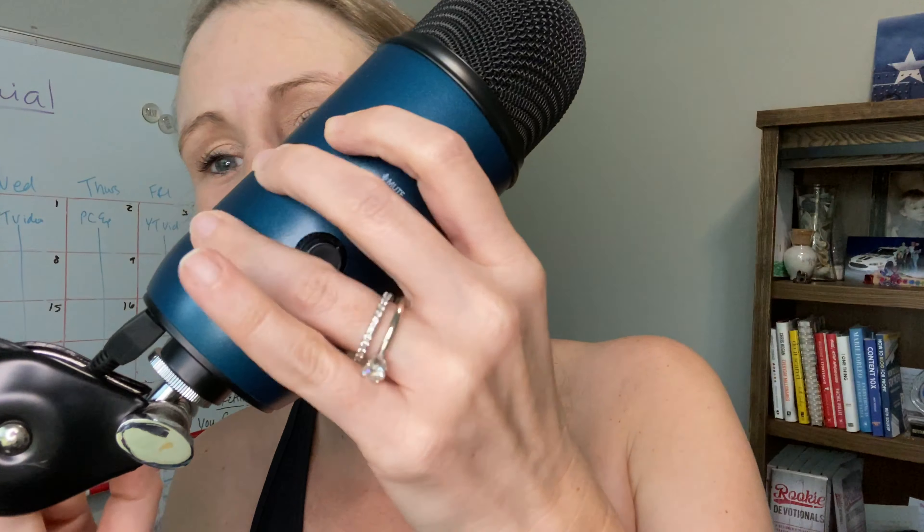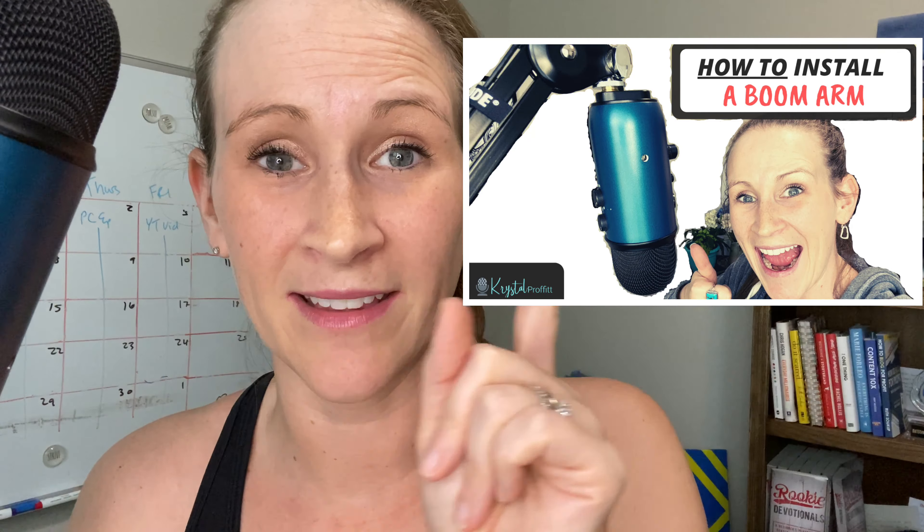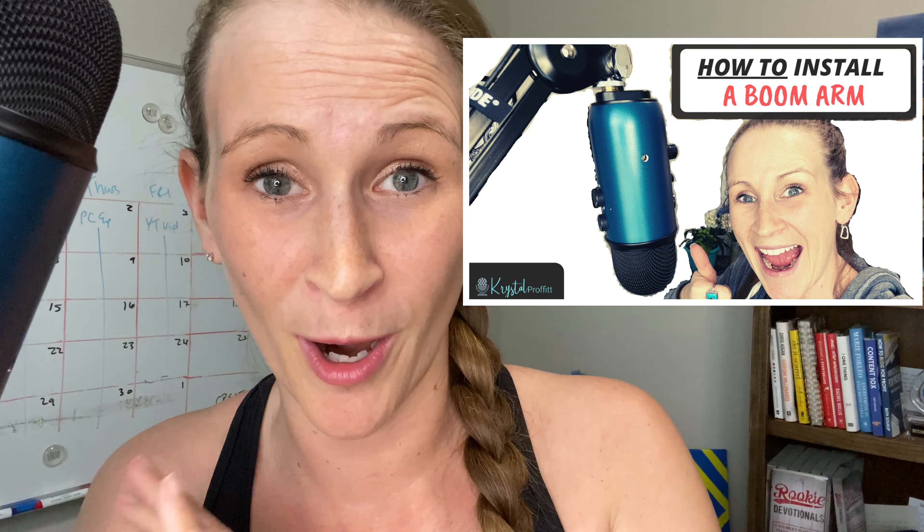Hey y'all, Crystal here today, and I'm going to show you how to set up a Blue Yeti microphone. I've had this for about a year and a half now, and I love it. It's what I use for my podcast most of the time when I'm in my office. I actually have it connected to this boom arm. If you want to know how I installed that, you can check out this video right here — it goes step by step through how I did it.